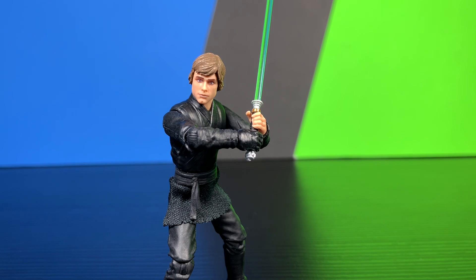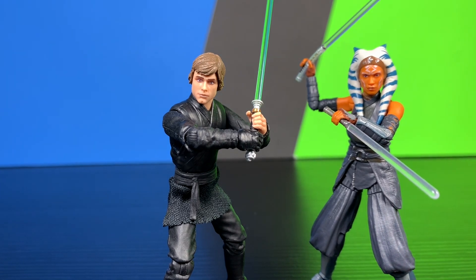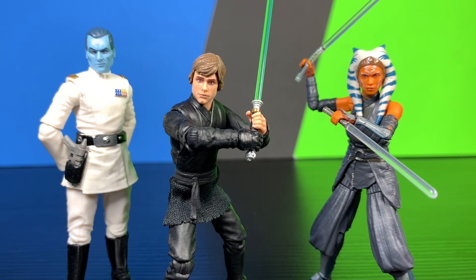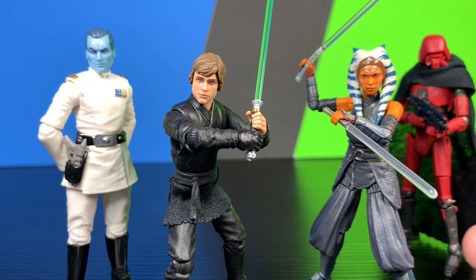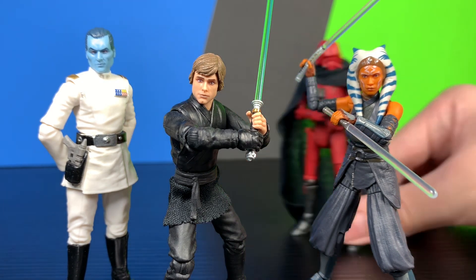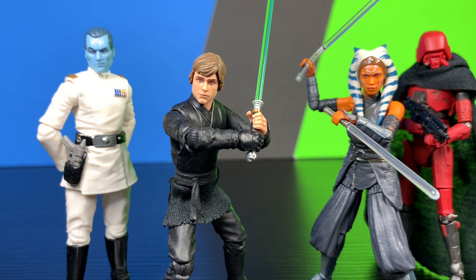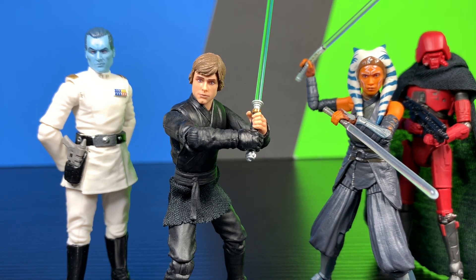That pretty much does it for my review of the Luke Skywalker figure. I'll bring in a group shot of everybody in the wave. This figure is definitely a pickup. At $17, which I believe is the retail price — that's kind of the new standard for the Vintage Collection — it's a little steep. I feel like $15 is more reasonable, but I can't complain as these figures are just getting so good.